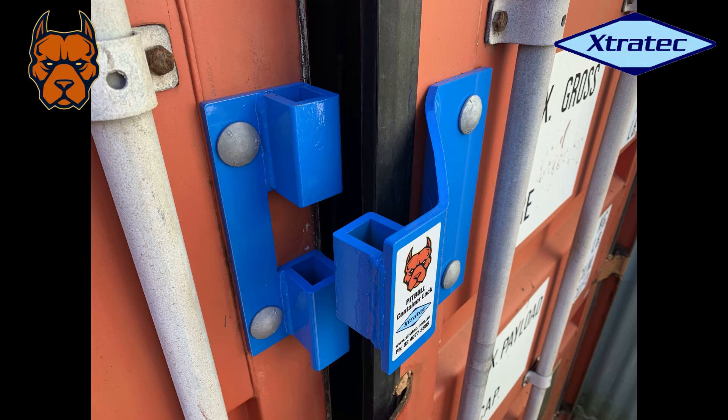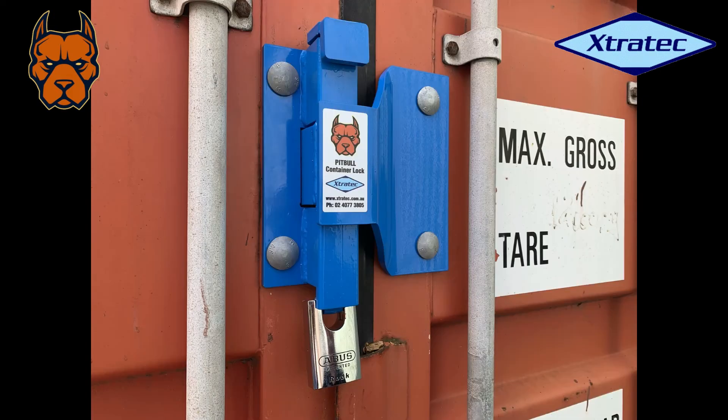Very solid — except for the slide bolt, which is 32 by 20mm solid steel. The padlock you can see there is the 55mm Abus Rock padlock. It's got shackle protection up the sides — it's a very large, secure padlock — and it's got shackle protection on the front of the container lock also.